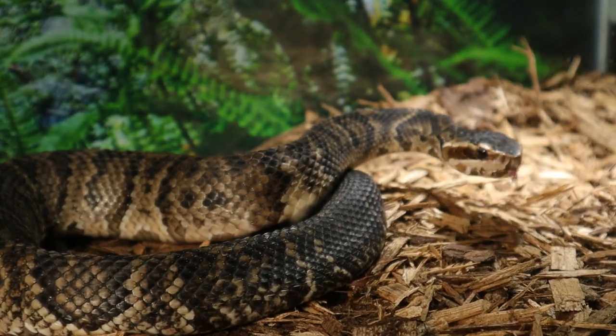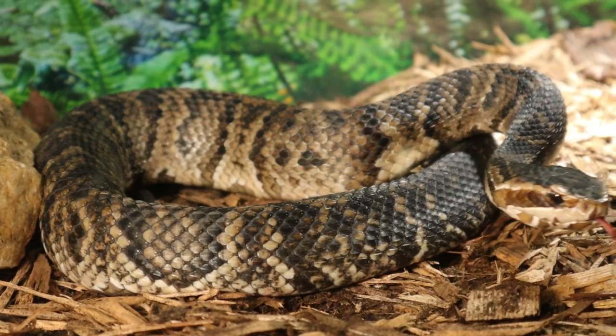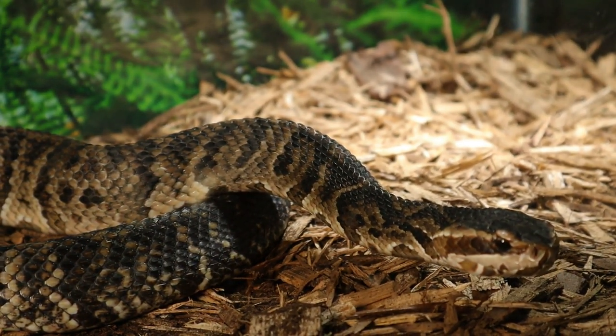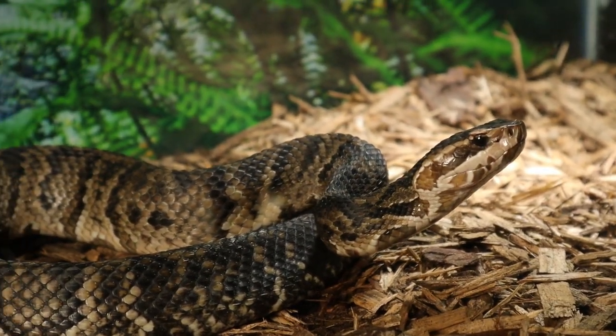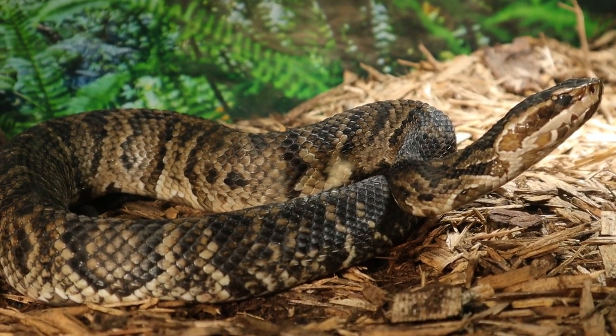Let's zoom in one more time admiring this beautiful specimen that I've been growing since it was a fresh hatchling. You can actually go back and see the unboxing video — I'll put that in the top right portion of the screen so you can check it out if you want to see when I first got this snake.